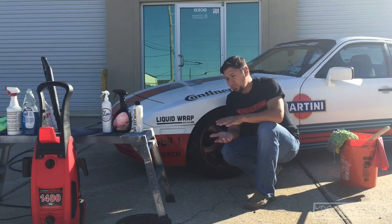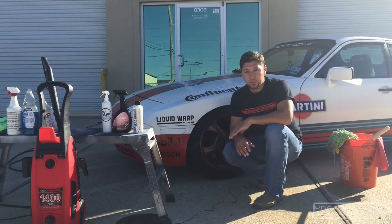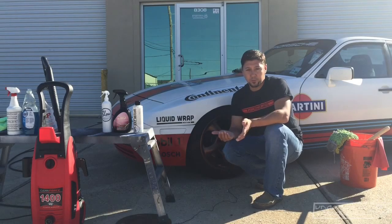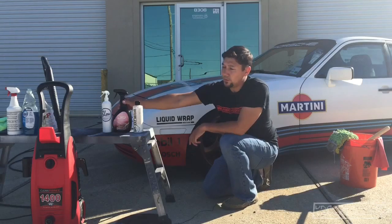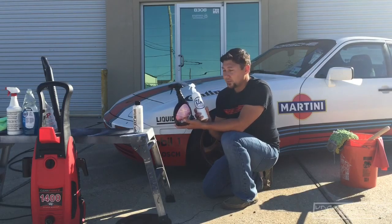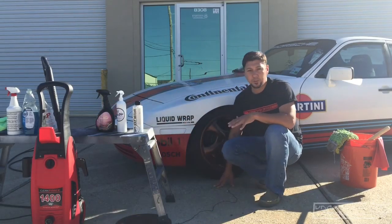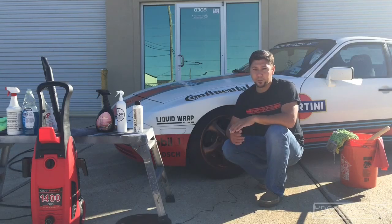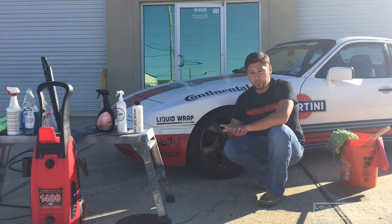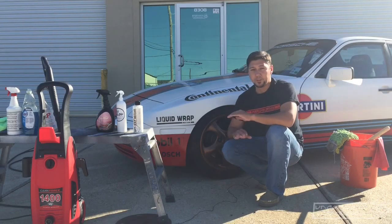Secondly, dip is going to require a different aftercare than a traditional painted surface. You can't use a power buffer to wax the surface, so you're limited in that respect. All you have to do is get something like DYC's Dip Coat or Blow — these are basically similar to a spray wax with some sealant properties. They really give a dipped vehicle a better finish; it's the icing on the cake. It will make the dip vehicle feel smoother, you won't have that grippy feel right after it's freshly dipped, it will richen the color, give you extra UV protection, and that nice slick feel. It's the perfect thing to top off after you wash.